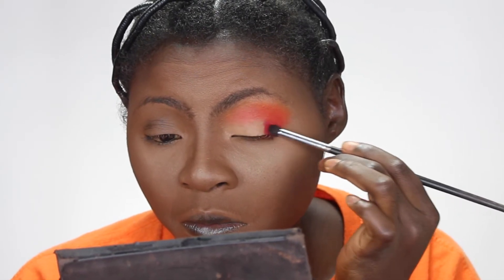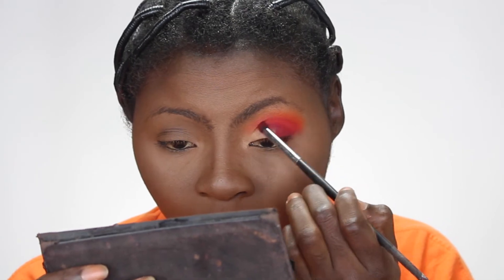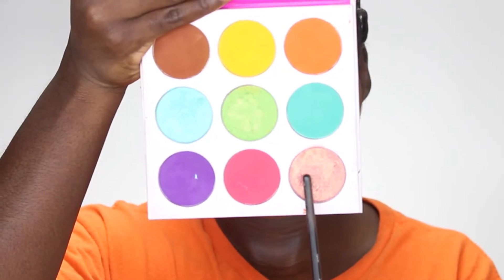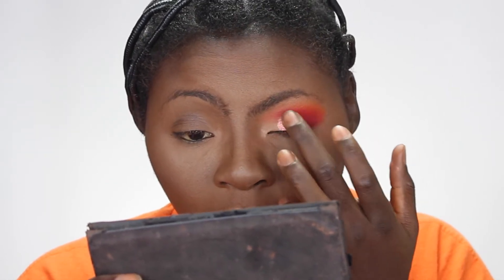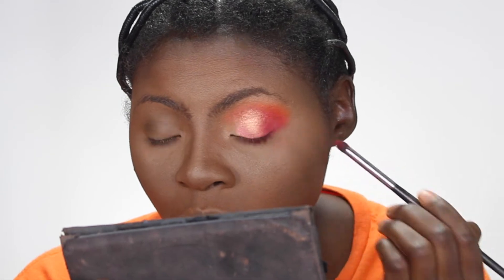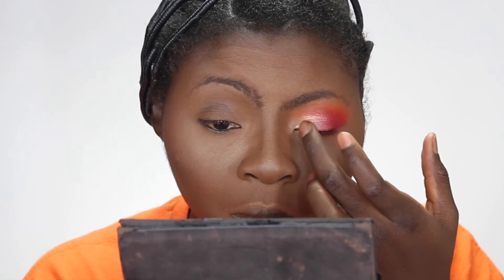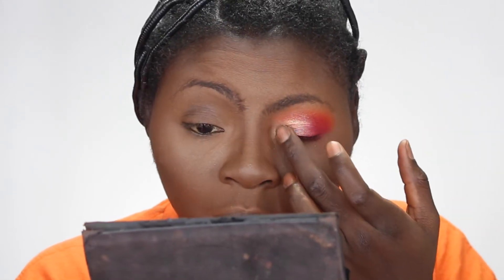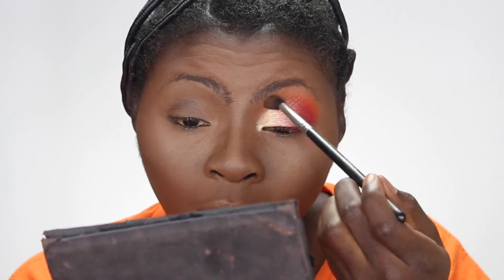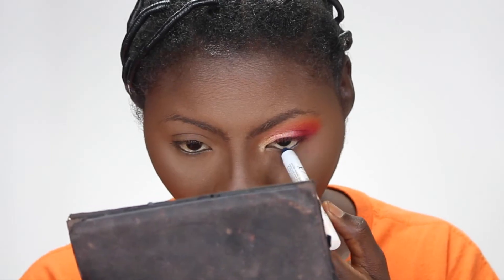I'm taking that reddish color and putting it on the outer V of my eyes to create a little smoky effect — just the outer part will be darker. Going back with the orange brush and blending. Then going back to the Zulu palette for that shimmery champagne color — I use my finger to apply that. I love it! Going back with that red to blend. Then going into the Festival palette for that goldish color in the corners of my eyes. I didn't have a planned look but this is what we come up with. Blending again with that first orange.